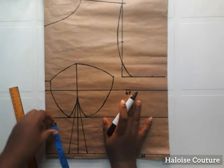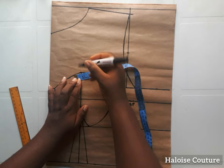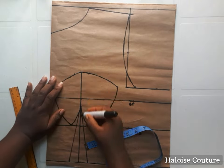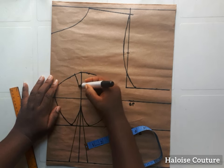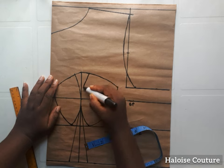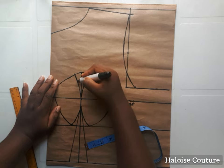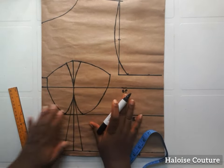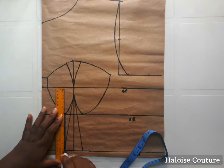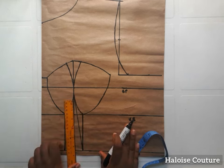Now we're going to take our darts. To avoid gaping, I'm going to be taking 0.75 inches for the dart there and we're going to blend this in towards the bust line. We're done with the cups. From that half an inch we took on the under bust, we're going to extend the line to the waist.